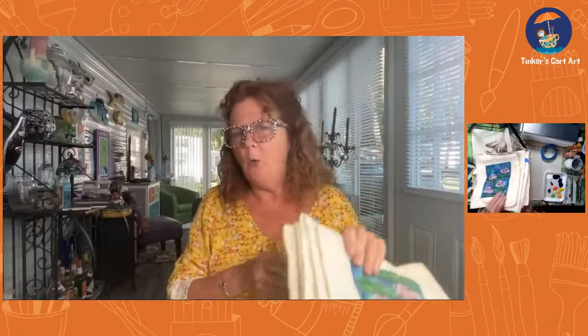Good morning, everyone. It's Cheryl from Tinkers Cart Art, and we're going to paint something a little different today — some fabric tote bags. I love to paint on canvas sneakers and canvas tote bags, little zippered bags and things. They're a heavier canvas. I have a whole pile of these, just fabric tote bags. I've been wanting to paint them for a while, and I saw a cool technique online that makes it a lot easier that I'm going to show you.